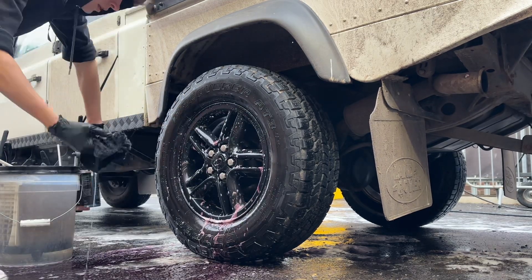For perfect results, repeat this process until Undress is no longer pulling dirt away and turning brown.